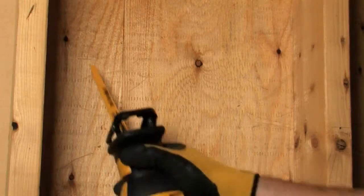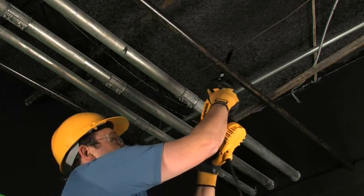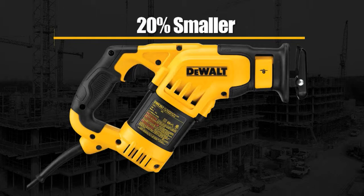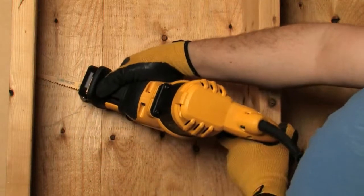Its shape provides balance and control for the user when cutting, especially in overhead applications. Measuring only 14 and a half inches long, it is also up to 20% smaller than current reciprocating saws, providing additional maneuverability while cutting.